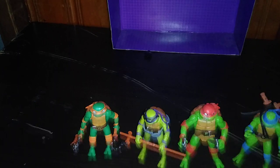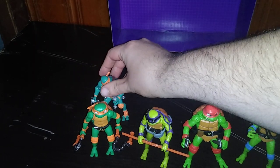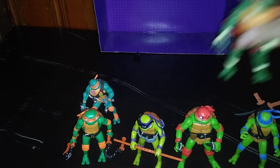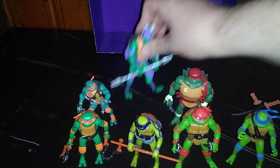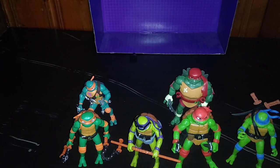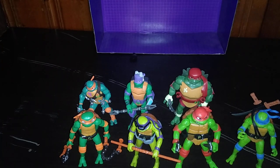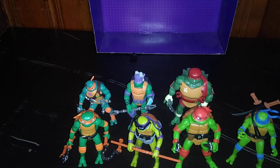We'll line them up in the back. Here we got our 2018 animated turtles from the Rise — Michelangelo, Raphael (he's a bit beefier than this one), Donatello, and Leonardo. They're very cool for that continuity.